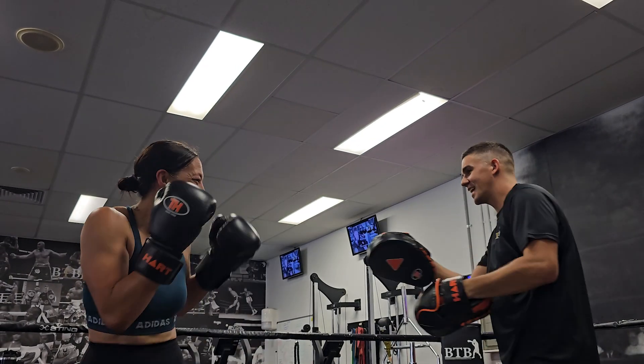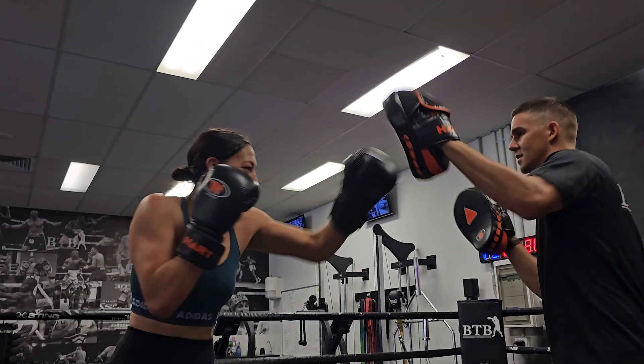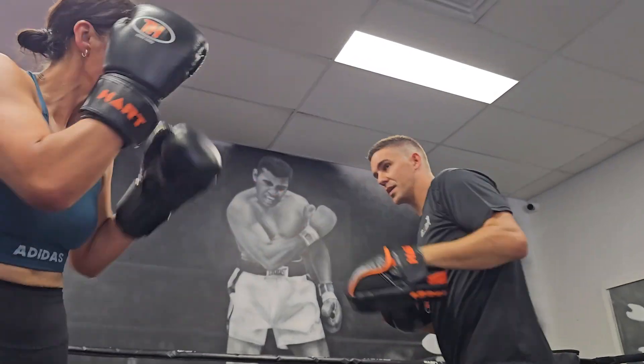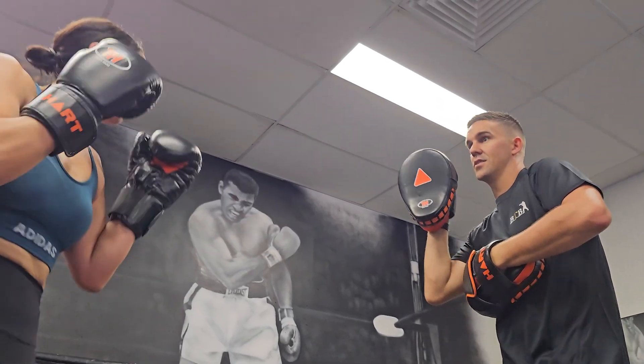The Heart Train Hard Focus Pads are designed to sharpen your skills and are suitable for partner work or fitness training. Stay comfortable and protected with the mesh finger cover that ensures readability and shields your hands.